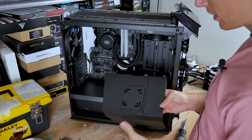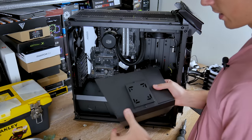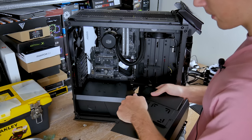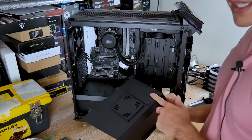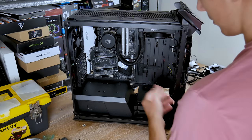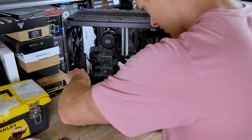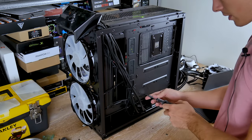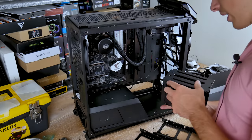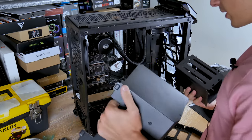With the PSU shroud removed, there's also a little cutout in case you want to mount a radiator in the front panel area — it just slots into hinges and pops out easily. I'll leave it off for now since I'm not installing a front radiator. There are also two screws on the rear panel for the other half of the PSU shroud. You do have to remove the hard drive cage to remove this section cleanly — which can be a problem if you already have hard drives installed.